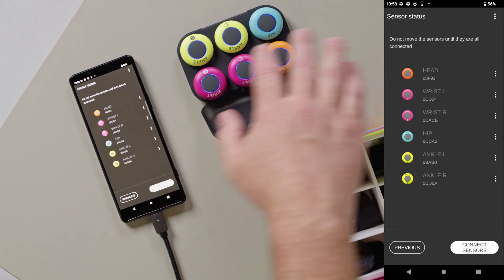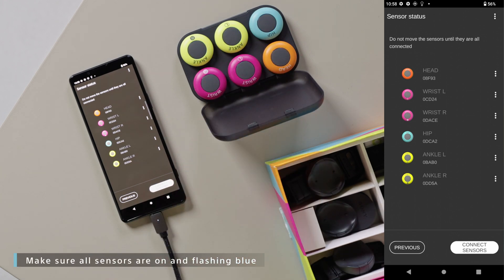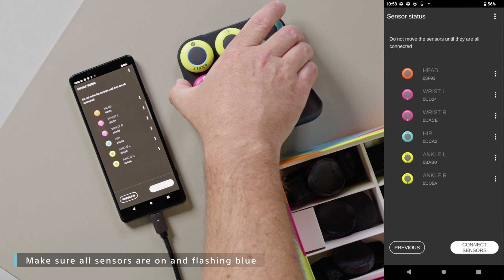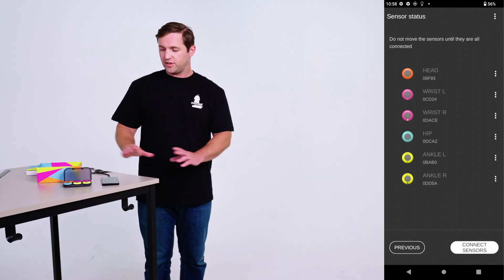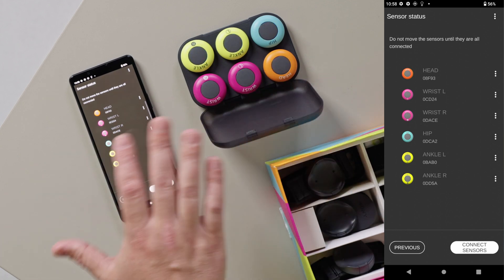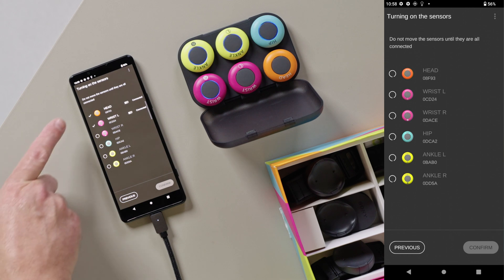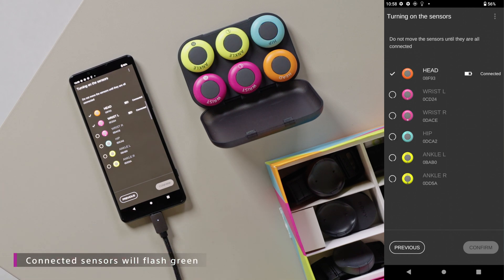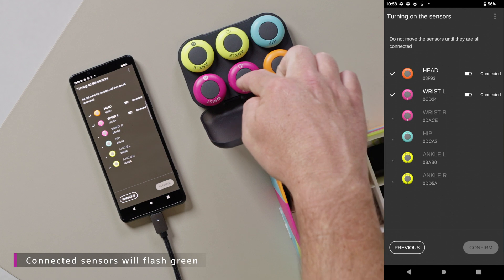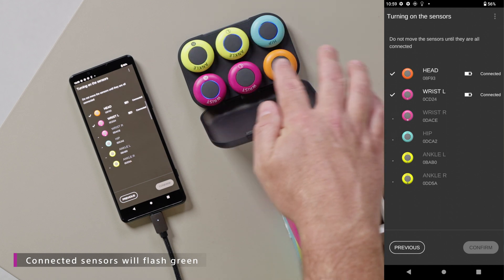Now that the sensors are paired, we need to connect to them. Click confirm. You want to make sure that all the sensors are on and have the blue light flashing, and you want them to be flat on the table and not moving, because that will help them perform better. So now that we have them flat on the table, select connect sensors. You'll see check marks as they connect, and on the sensor itself, when connected, instead of a blue flashing light, you'll see a green flashing light.